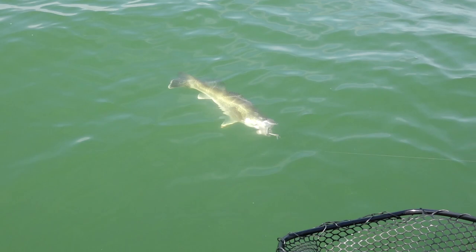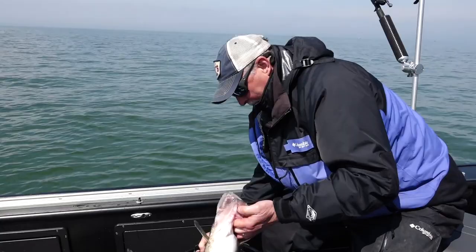If you've watched Fishing 411 in the past, you've definitely seen us fish Trokar hooks. In the world of treble hooks, not all treble hooks are created equally. In the Trokar series, they have two different series — the 300 series and the 310 series — and they're two different hooks for two extremely different applications.